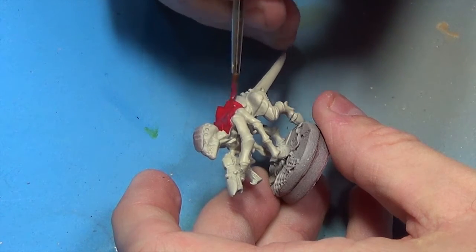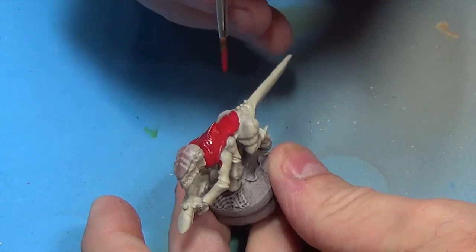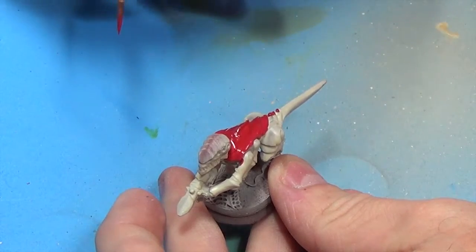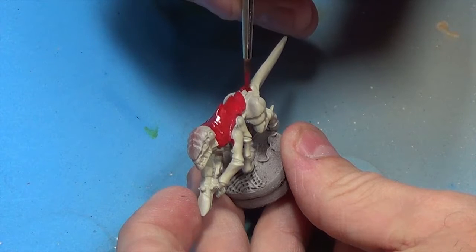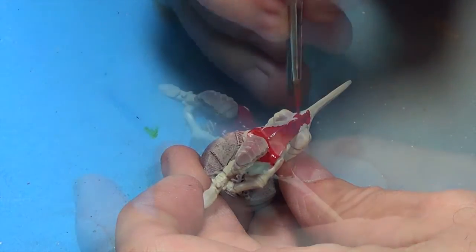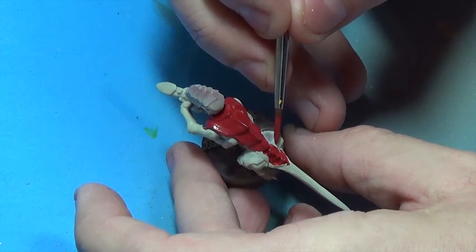You'll notice that I'm getting pretty good coverage with my first coat. I've only watered it down just a little bit. I think the mix I'm using here is about one drop of water per three or four drops of paint — just enough to improve my flow a little bit. I'll get the carapace over the legs.